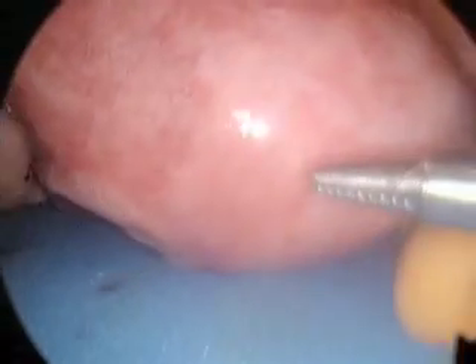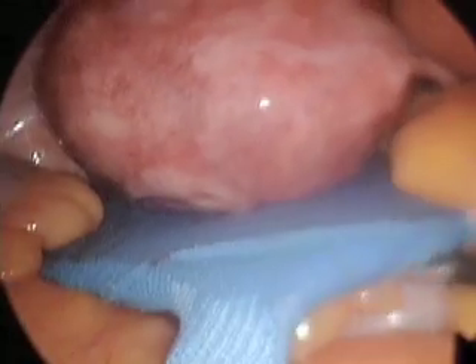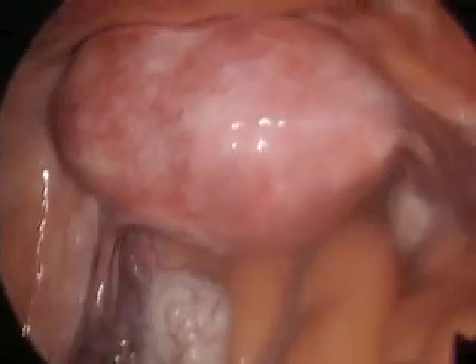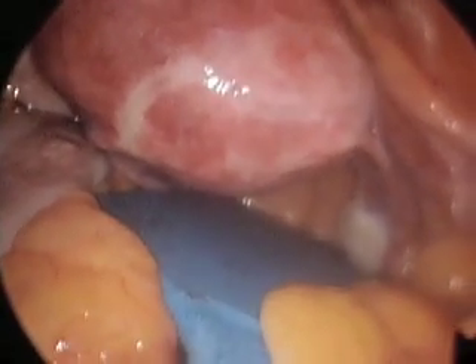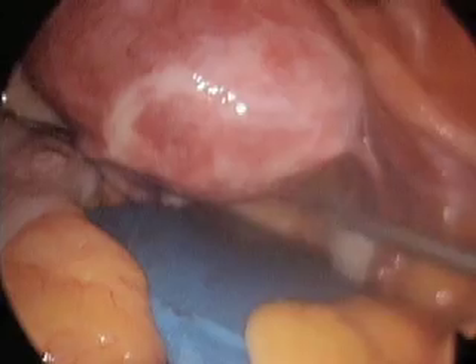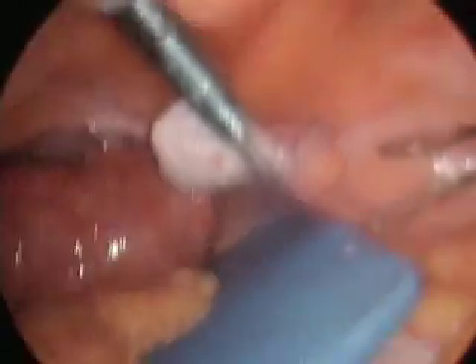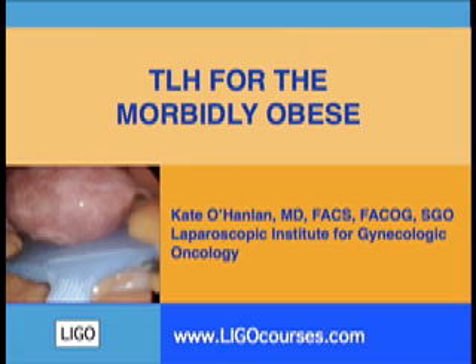A lymphadenectomy on this patient, if she had endometrial cancer, would not be part of the plan. This patient has a body mass index of 71. Our plan is simply to get the bowel enough out of the pelvis so that we can briefly see in one area to perform the hysterectomy. So we're getting a washing, as we normally do for endometrial cancer, and now we're going to focus on each part of the hysterectomy.